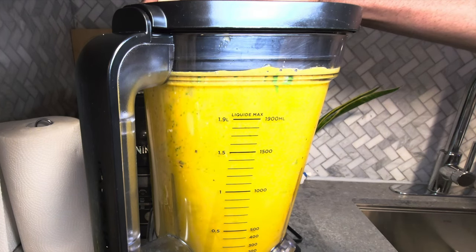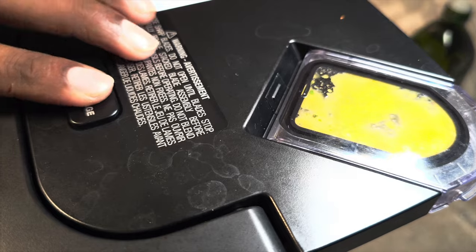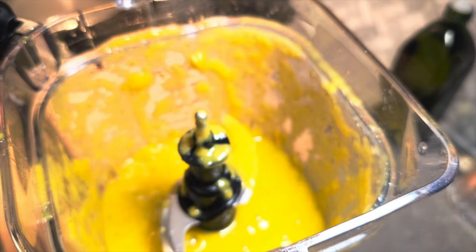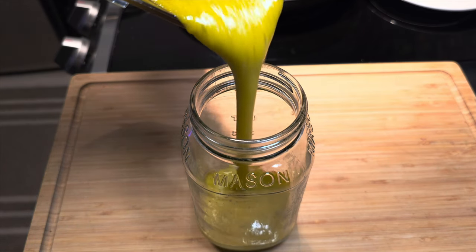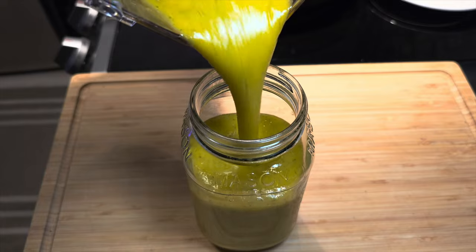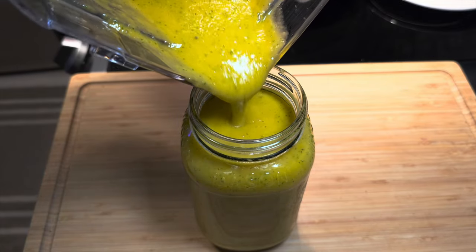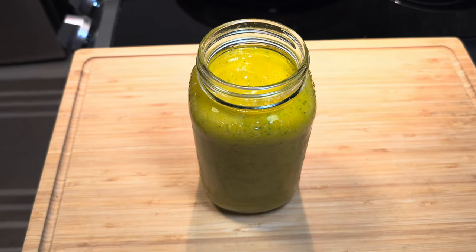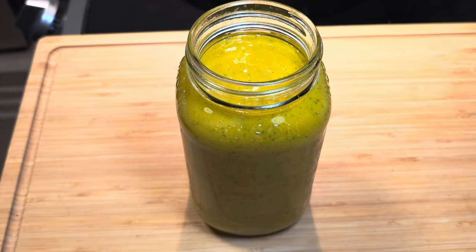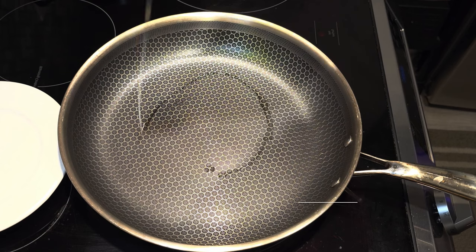You might have to adjust the flavoring with a little bit of salt or pepper depending on how you like it. Tell me if this doesn't look amazing — leave your comment down below and rate this recipe from zero to ten, ten being the highest. Let me know how you'd rate this!